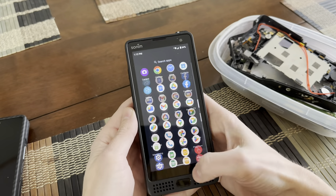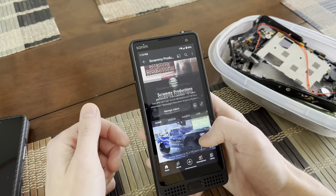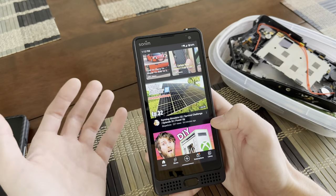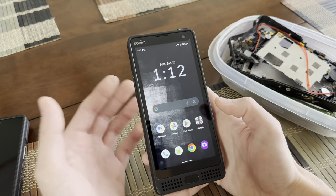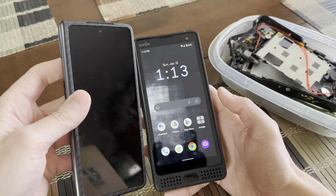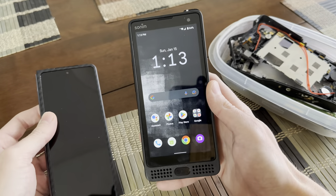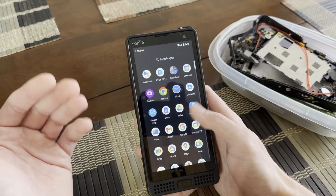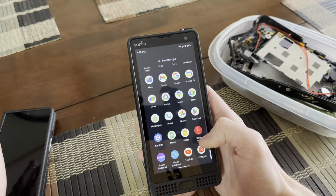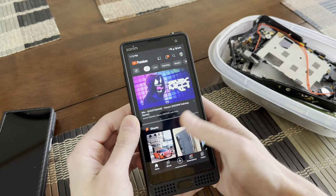Day-to-day usage on this thing, you would have no problem. You could go on YouTube — you can see it loads up nice, there's really no lag. It actually feels like a pretty competent phone; you could do multiple tasks and it really wouldn't have an issue. It's certainly not going to replace a brand new iPhone or Galaxy Z Fold, but if you surf the web, listen to music, make phone calls, you'd be perfectly fine. It's got decent specs and it'll do everything you need.